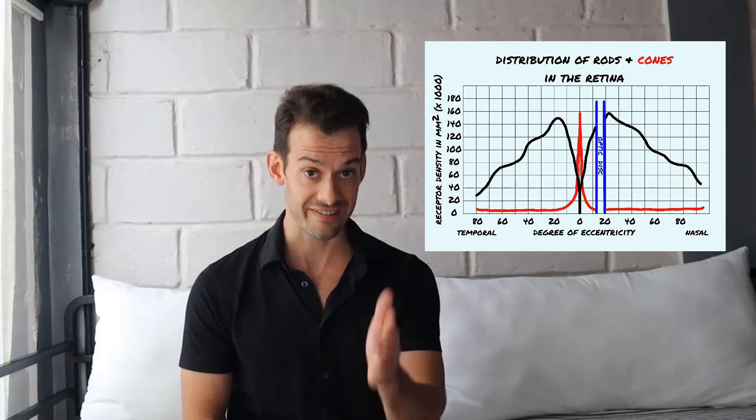Rods and cones are not distributed evenly throughout the retina. At the very center — the fovea, and specifically the center of the fovea called the foveola — the retina is entirely composed of cones with no rods at all. These cones are packed so tightly together that they actually more closely resemble rods in shape; they're less cone-like in order to fit more of them into this very small space.